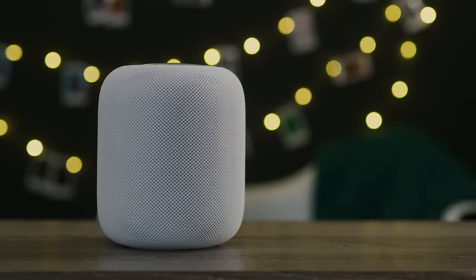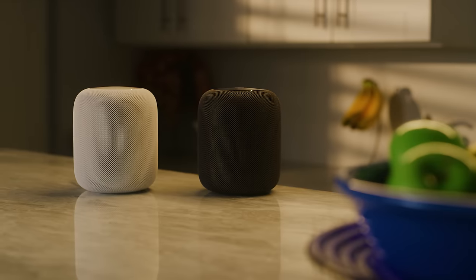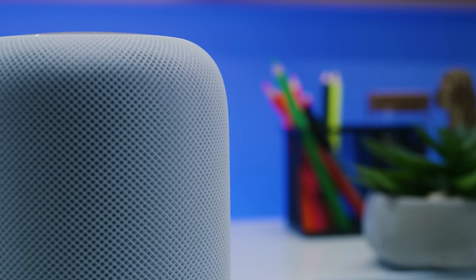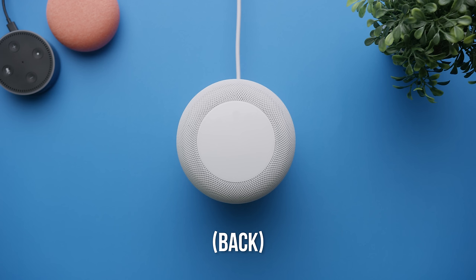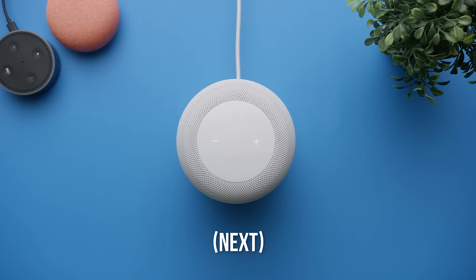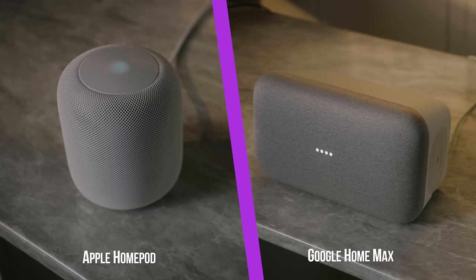Despite some people's observations that it looks kind of like a giant toilet paper roll, I would still say that the HomePod wins on the design front. The seamless 3D mesh fabric looks great from any angle, though I would recommend washing your hands before you touch it. The capacitive glass top is an elegant haptic and visual interface, displaying volume buttons when you're playing music and a beautiful listening animation when you're talking to Siri.